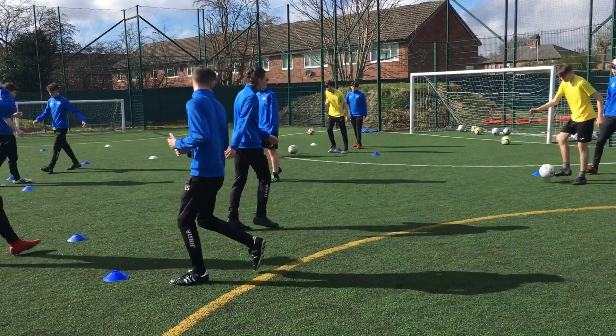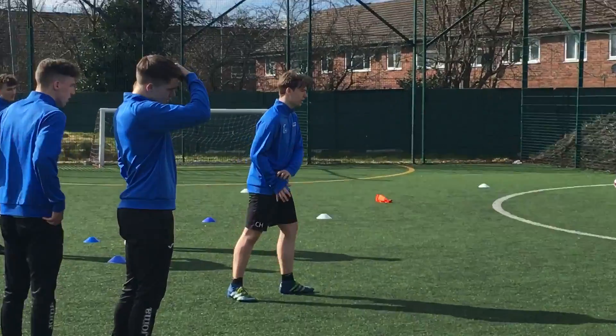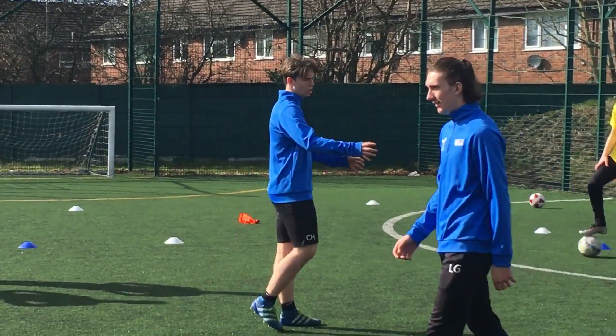Right boys, stop it there. We're going to go one touch, but make sure you don't hit it too hard so you can keep it constantly going.